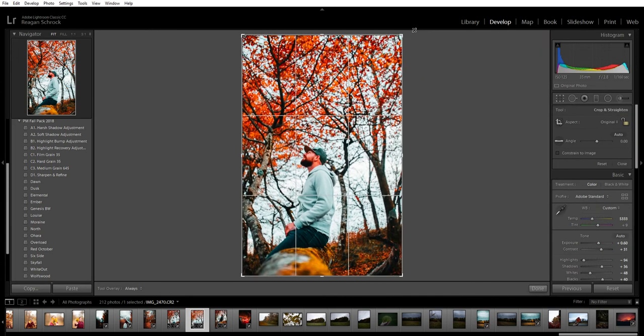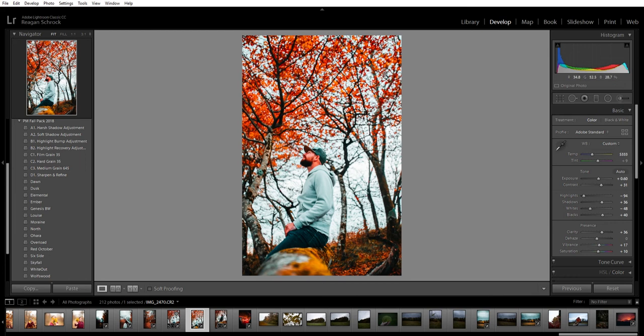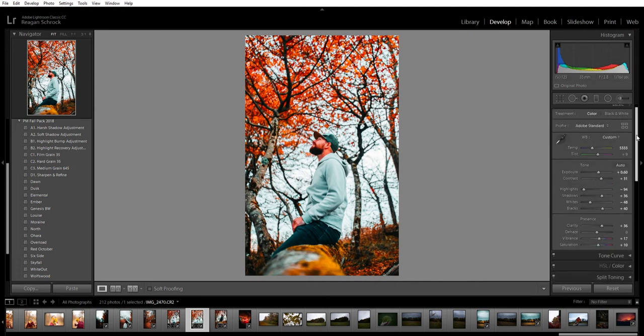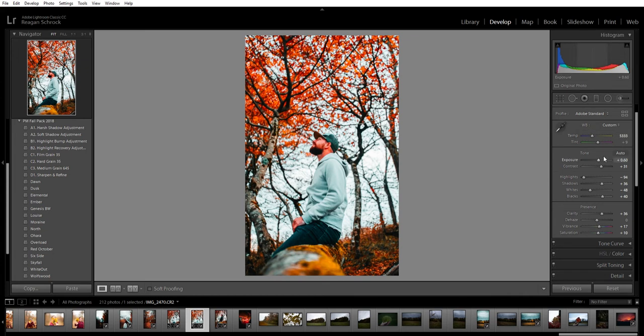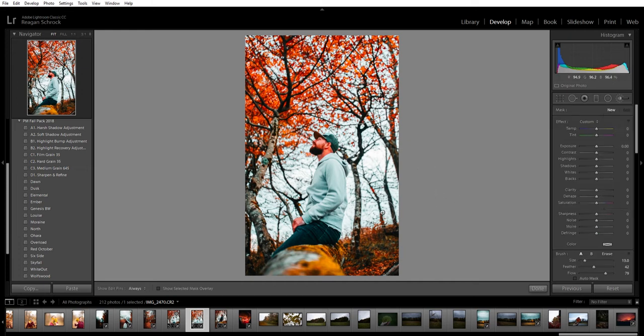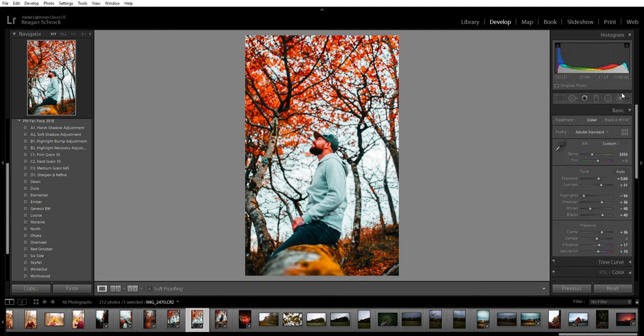First thing I did was crop it — you can see it was way off-center. I wanted John, that's my brother, to be dead center in the middle. Going back over the settings: I raised the warmth a little, exposure up, contrast up some. When I lowered the highlights and pulled out all the blues to get that warm fall color, John's jacket — which is white — turned super blue. So I took a mask and completely masked over his jacket, then raised the highlights and whites to pull back out the white color and remove that bluish tint.